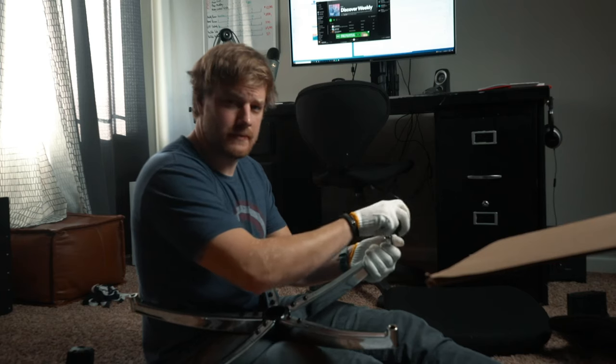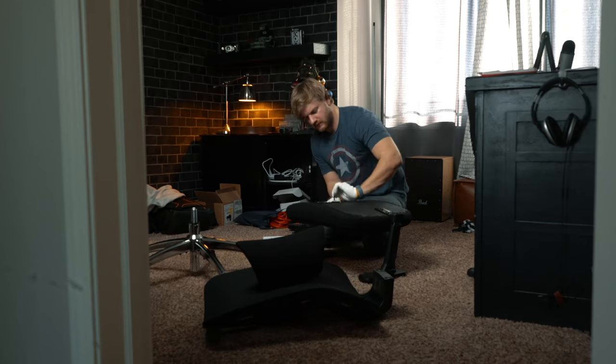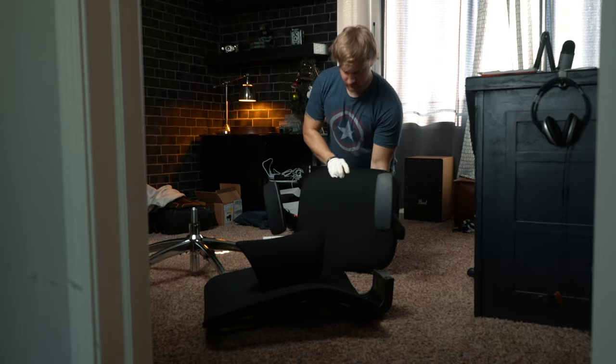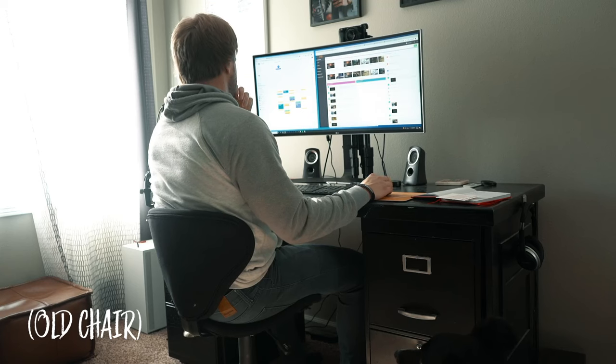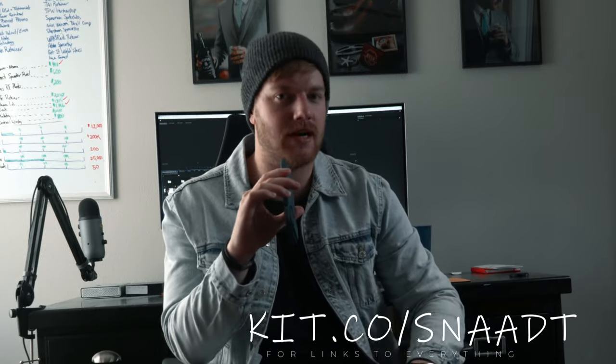The chair took about an hour to build and put together, so there is a process, but for the price it's a pretty good chair. My back has been feeling better over the last couple of days, I feel comfortable, and not as sweaty because the mesh chair back lets the heat out. Overall, good chair — I think I'll keep it. If you liked the video make sure to give it a big thumbs up. Check out my kit linked in the description box below. My name is Ryan Snod, it rhymes with odd, and I'll see you in the next video — peace.